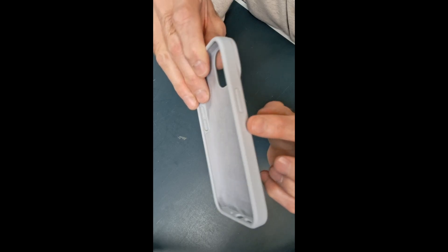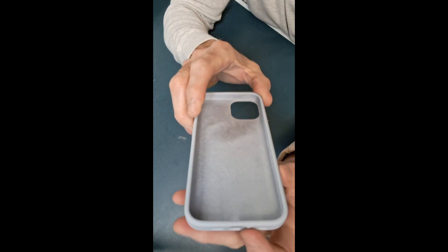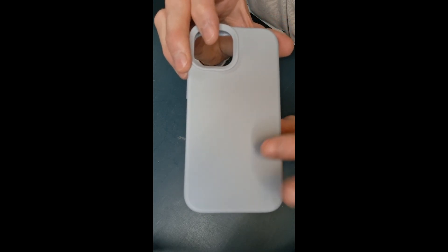The buttons lined up and worked perfectly, as well as the bottom holes lined up perfectly on the phone. This is kind of a grippy rubber-type material.